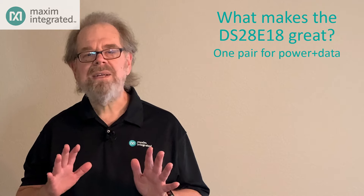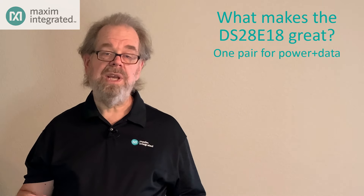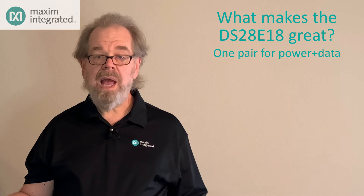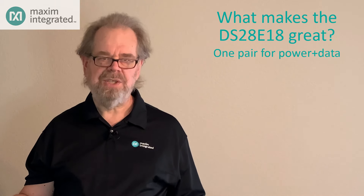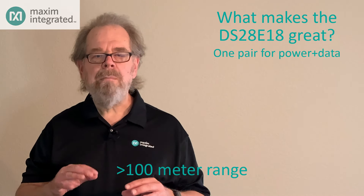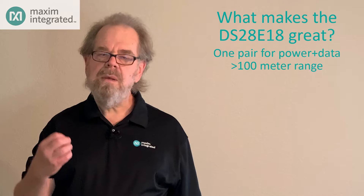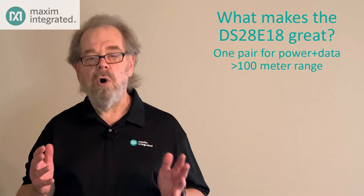What about distance? With I2C you may be able to extend the bus one meter or so, and with SPI it's even less. But OneWire? You can extend a OneWire bus for 100 meters or even more. It was designed from the beginning to be robust over long distances.